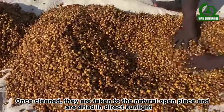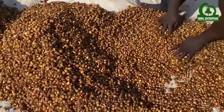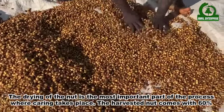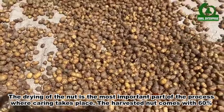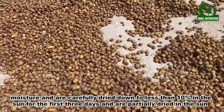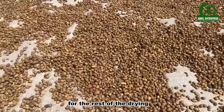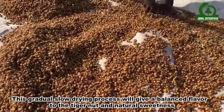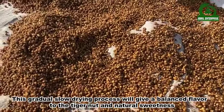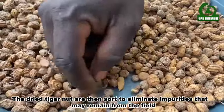Once cleaned, they are taken to a natural open place and dried in direct sunlight. The drying of the nuts is the most important part of the process. The harvested nuts come with 60 percent moisture and are carefully dried down to less than 10 percent in the sun. This gradual slow drying process gives a balanced flavor and natural sweetness to the Tiger Nuts.